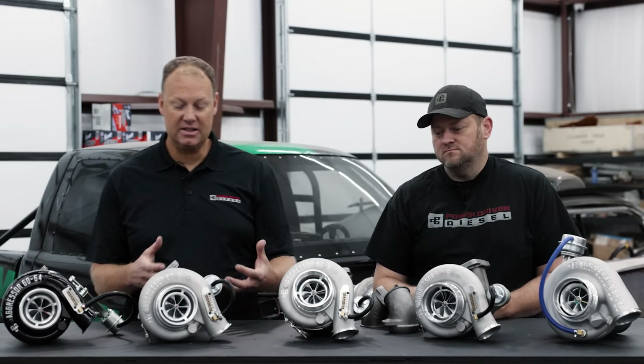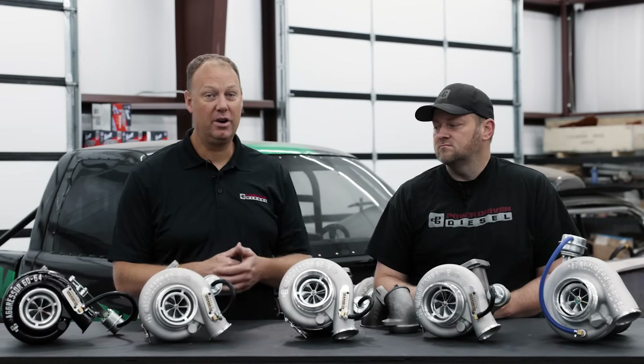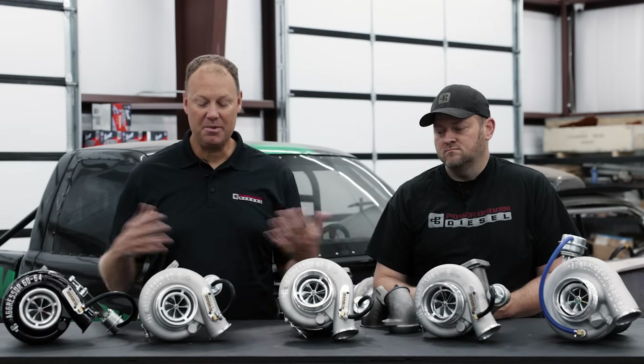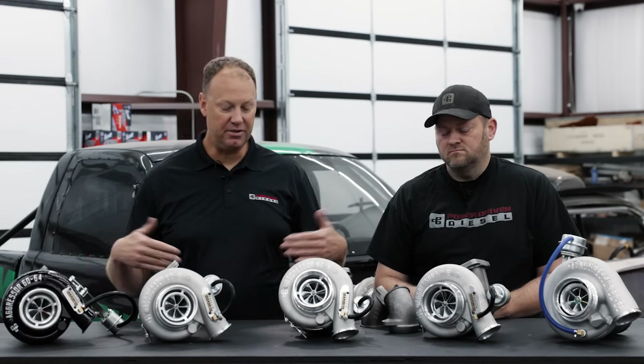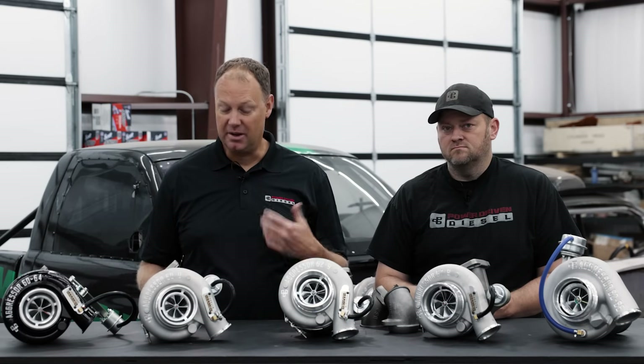We can actually make this work well. This is not any different in my opinion — you put this on the truck versus a spring gate and it's going to be way quicker, it's going to spool faster. Top-end power won't change because they both need to open, but your drivability with the canister wastegate is going to be a little bit nicer.